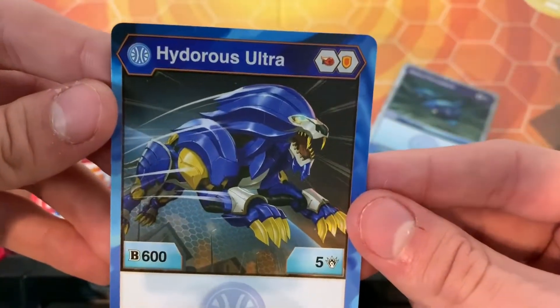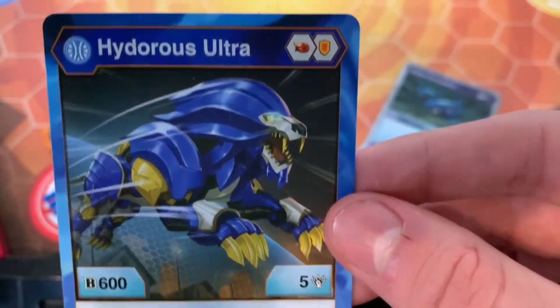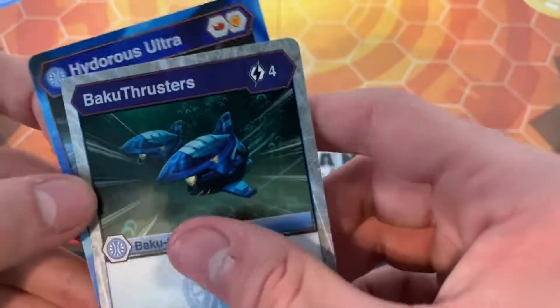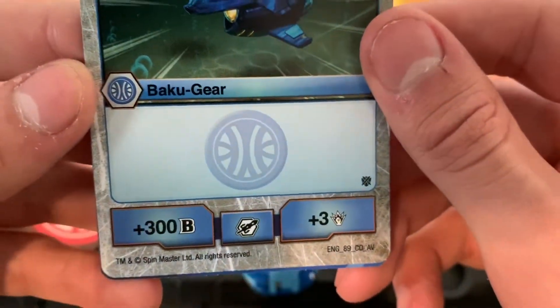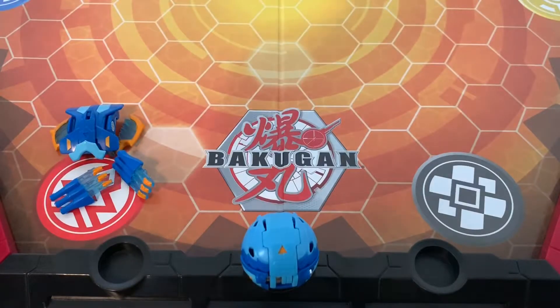The character card, the cores — red fist, red shield — 600B, 5 attack, so pretty good stats. And Bakugir thrusters: 4 cost for 300B and 3 attack, so pretty average, I'd say.